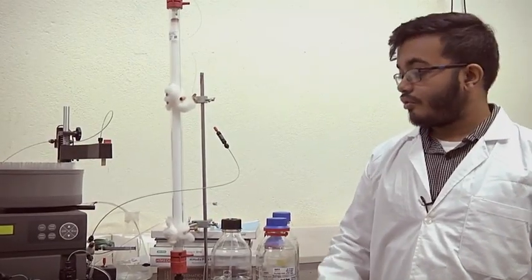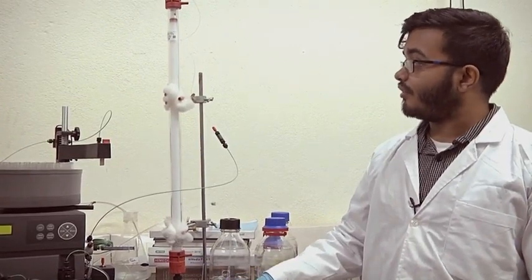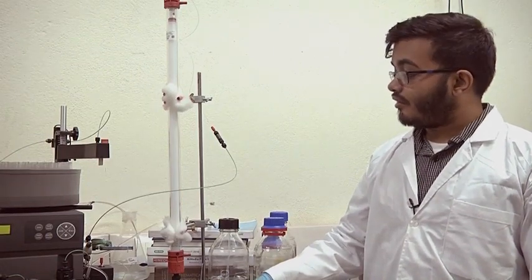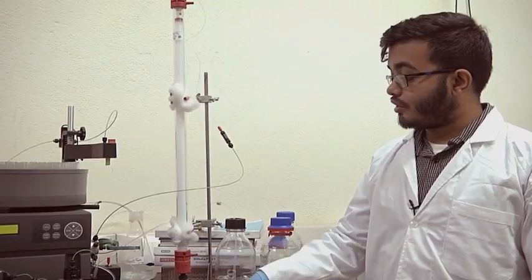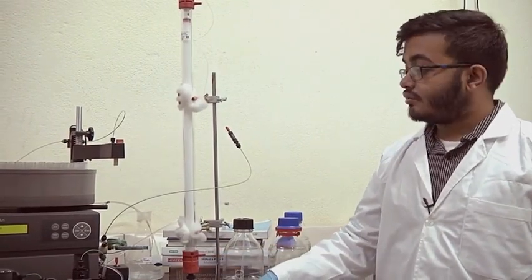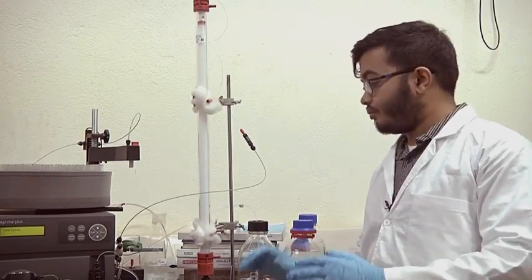Welcome back. I am Aditya Jati Boshak and today I am going to be demonstrating the usage and working of an FPLC system. Basically, an FPLC system is a fast protein liquid chromatography system — a machine which helps in purification of proteins. What we have here is a semi-automated machine which makes life easy when you are separating a mixture of proteins.